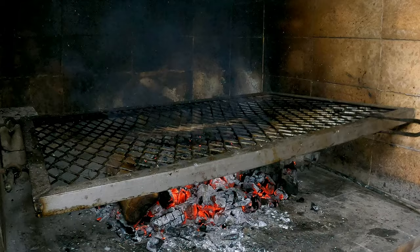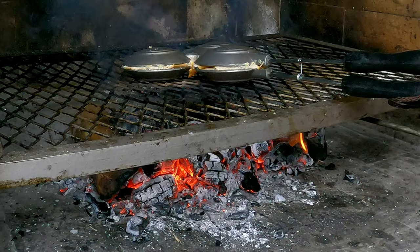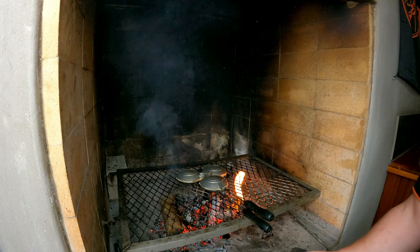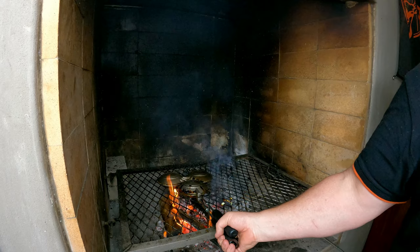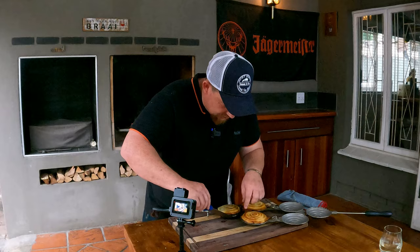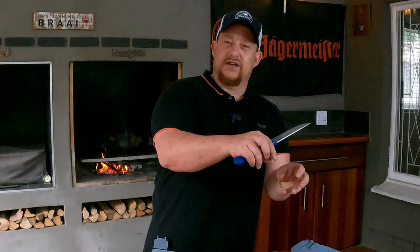We've got three Jaffels ready — let's put them on the fire. You have to manage your fire; ours is quite hot so we have to be ready to turn them over at any moment. The hotter the fire, the easier your Jaffel is going to burn, so you want to time it just right. In this warm fire, three to four minutes a side is perfect. If your fire is medium, you could leave it the full three minutes before turning. Pro tip: make sure you leave a little bit of the bread edge on the side sticking out — that will help seal the Jaffels and prevent the filling from oozing out.